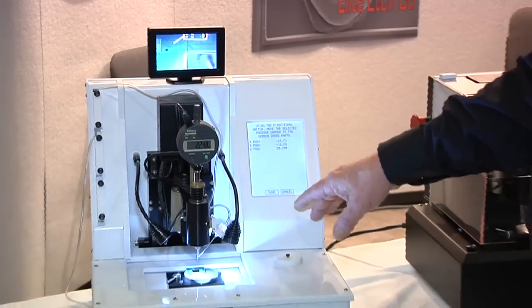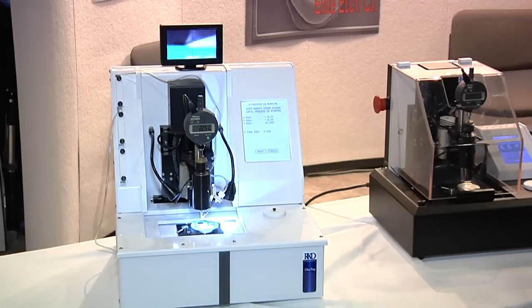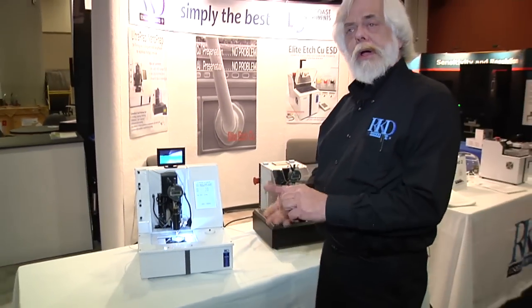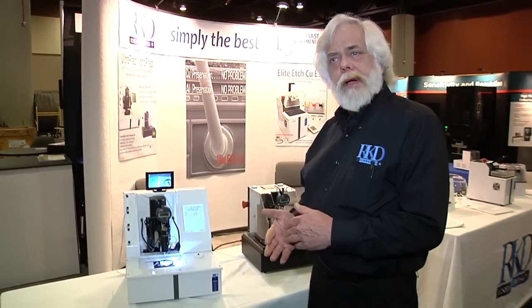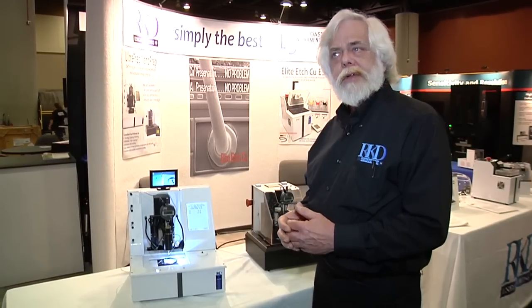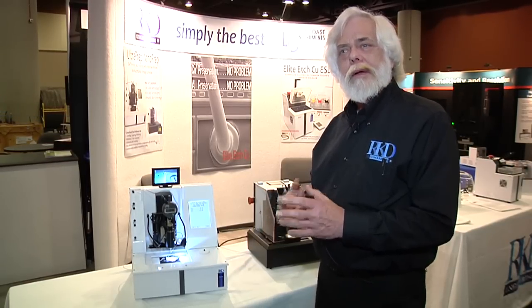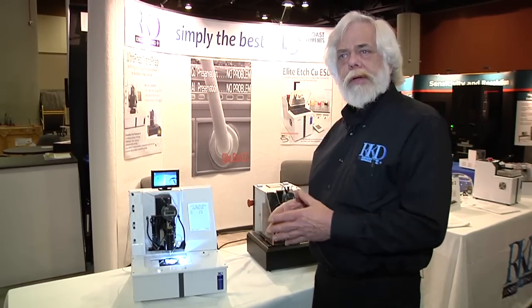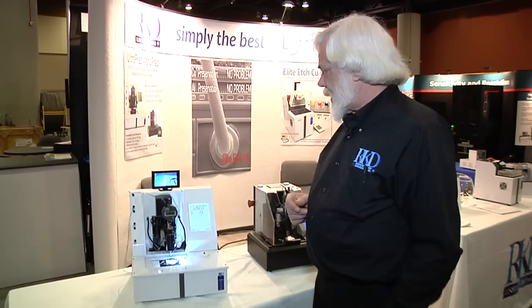When this process is completed, the machine will take a series of surface height measurements in an XY matrix. The size of the matrix and the separation of the height samples is determined by the machine itself, to minimize measurement time while still having enough resolution to precisely duplicate the initial profile within a micron or two.